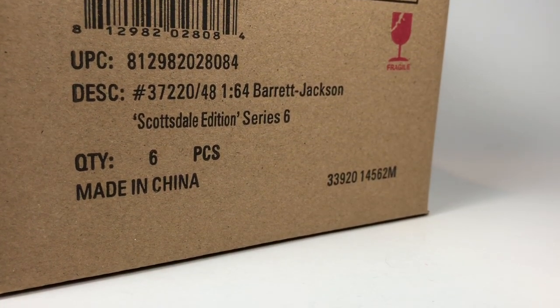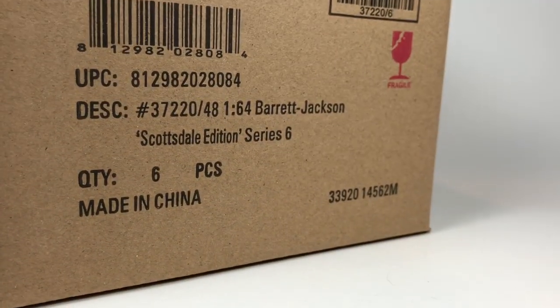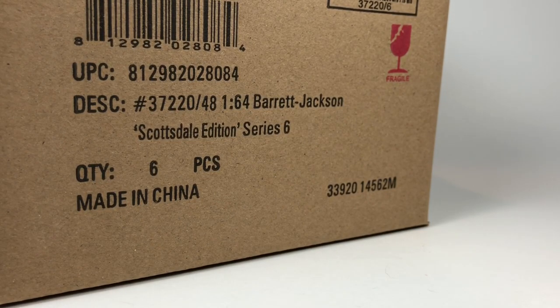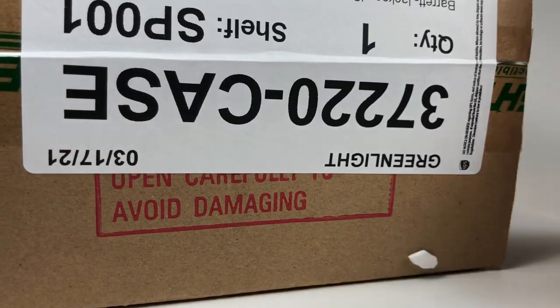Hello YouTube, it is Champion DJK coming at you again with another Greenlight Unboxing episode. Today we've got the latest Barrett Jackson Scottsdale edition series from Greenlight. It's a sealed case and as usual it's provided to me to unbox for you by Dicastrum — check him out on Instagram and YouTube.